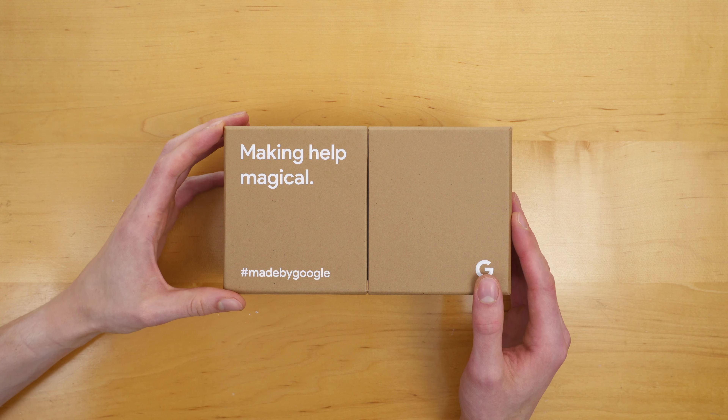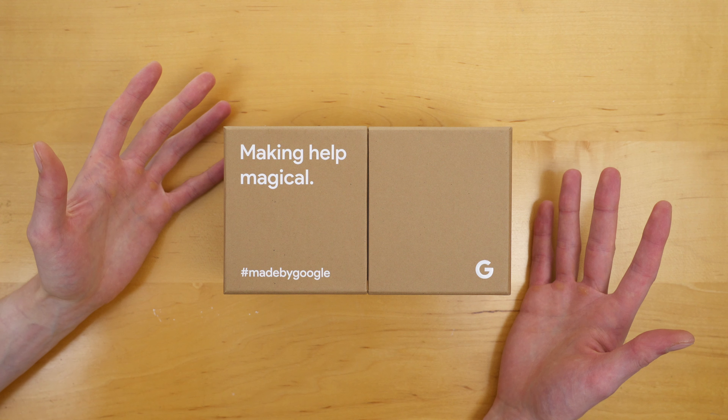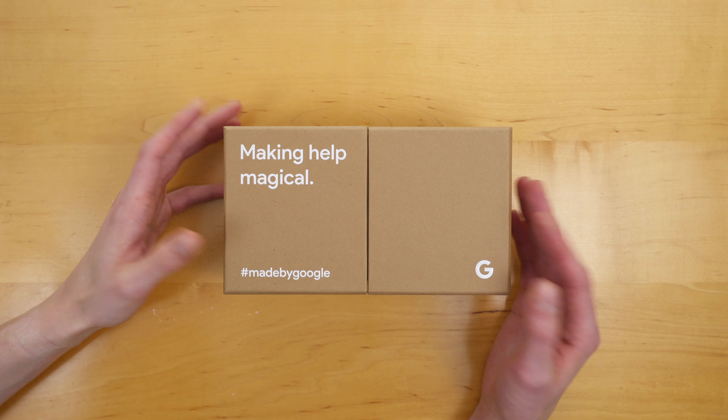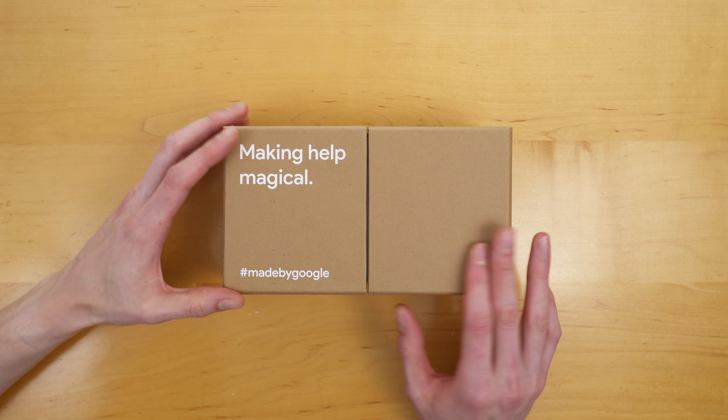Welcome. In this video, I'm going to be unboxing Google's new Pixel 4. I want to thank Google for sending this out — this was a gift from Google. It's really cool to be part of Team Pixel and to bring you early content around Pixel 4.